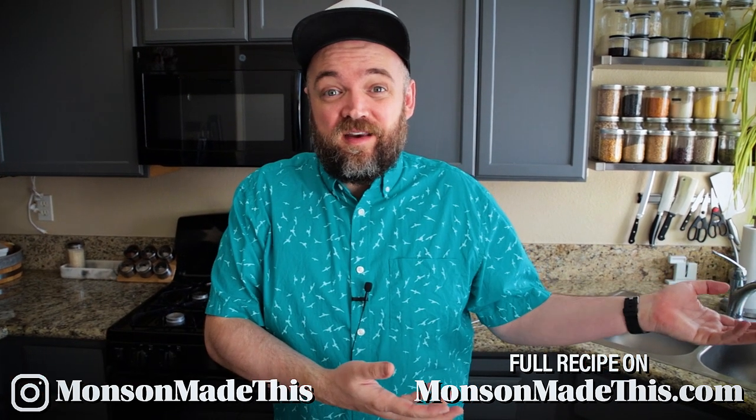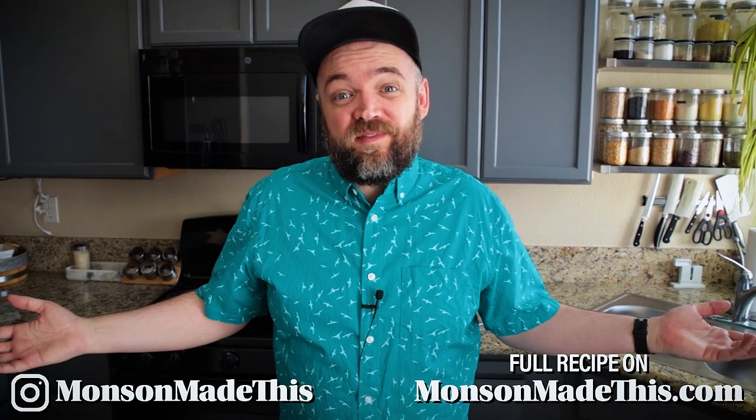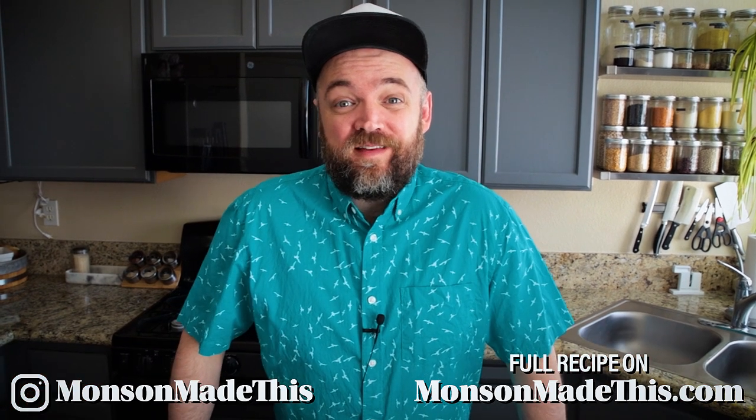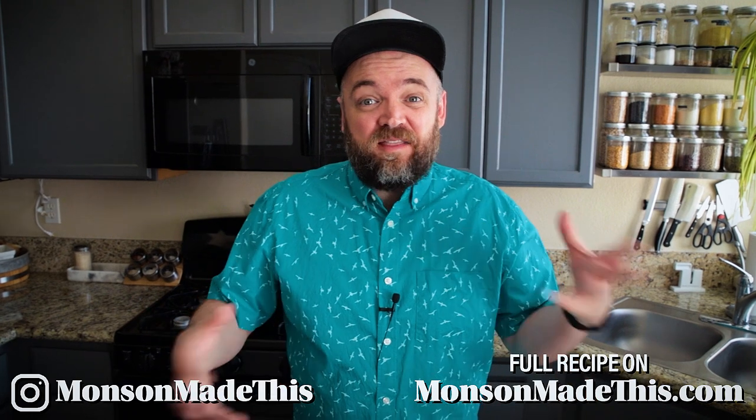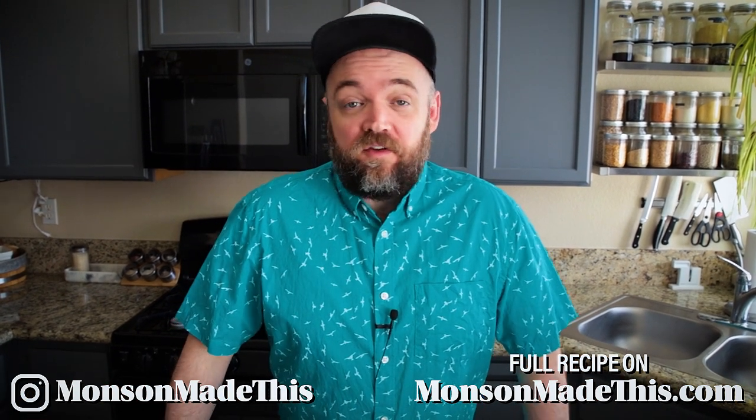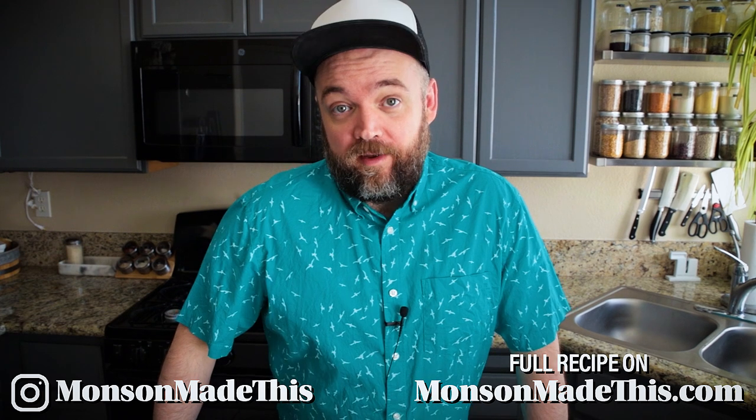You get recipes in PDF form without all the ads that are on my website. And you get access to all of the Munson Ate This videos - we're at about 40 of them right now. They're kind of my behind the scenes, more casual, chatty type of video. So go ahead and join. You will not regret it.